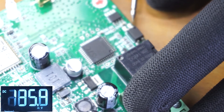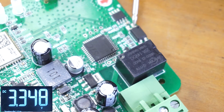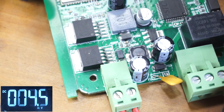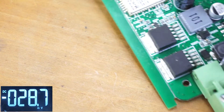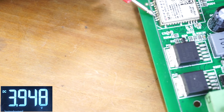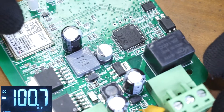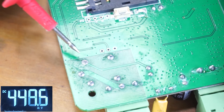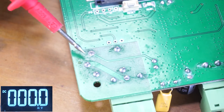Now I'm going to check the input voltage of the GSM module — as you can see there is 3.9 volts. Let's also check the voltage at the relay coil. This pin should receive 5 volts, and as you can see we have 5 volts at the relay coil.